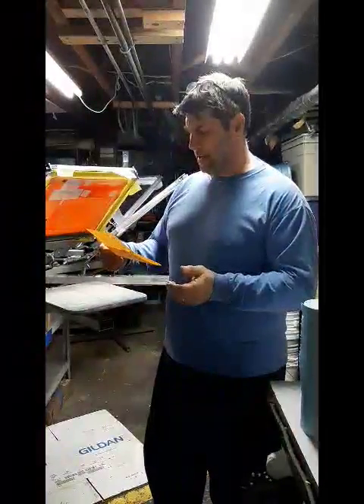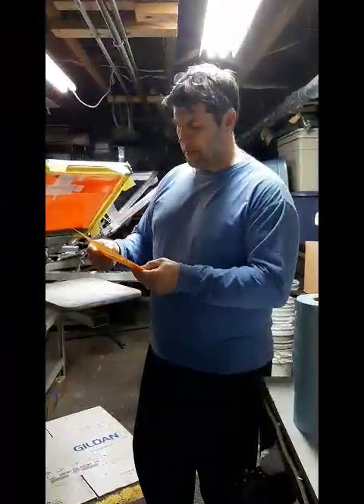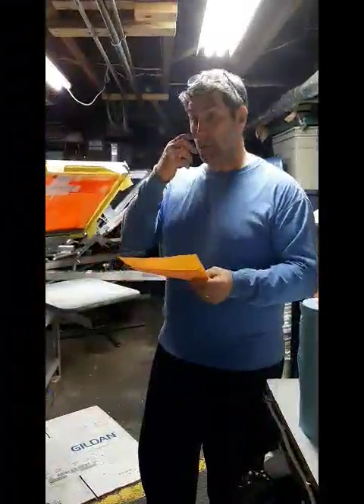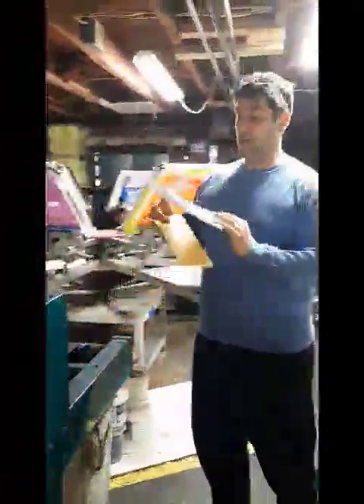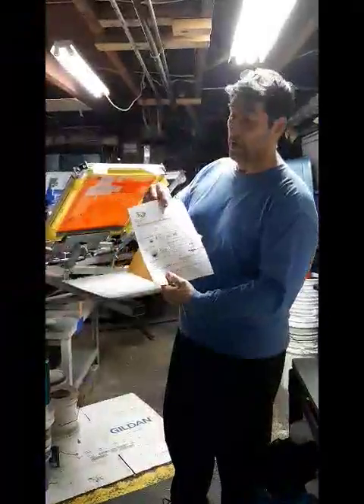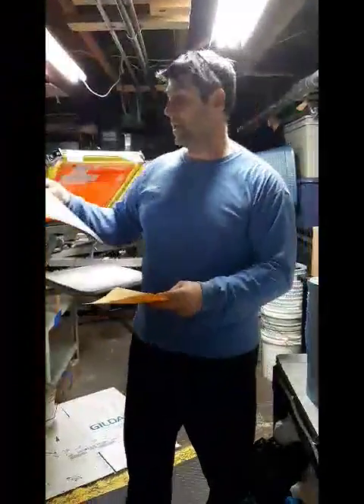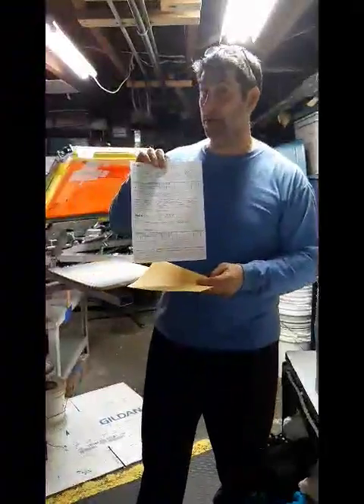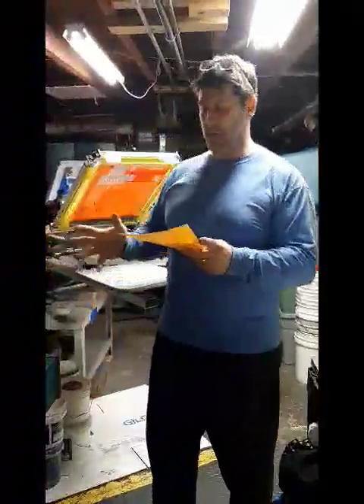The second thing is being able to have good communication skills — to be able to follow directions and document your work. A lot of the paperwork I have here for a job has a lot of documentation. It's very important that whatever the customer wants, we have it written down with precise information. I can also come back to it later because a lot of times we do reorders, so we have to make sure everything's consistent.